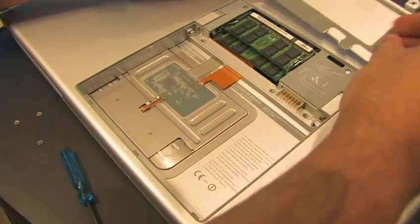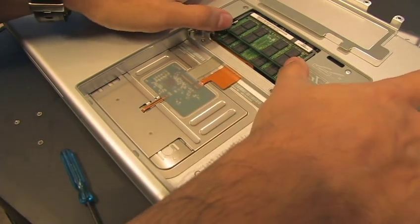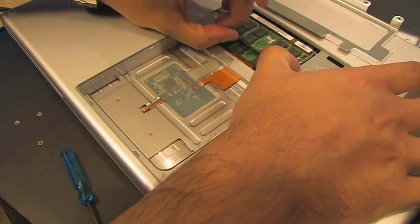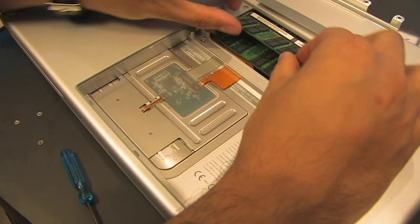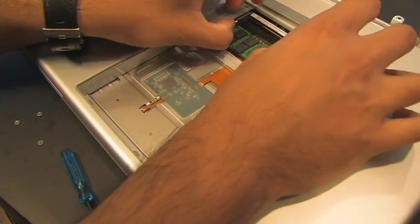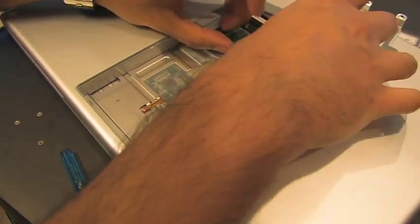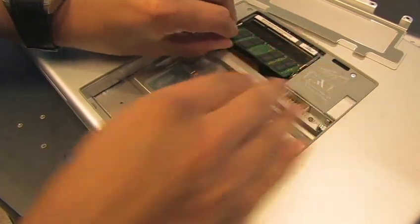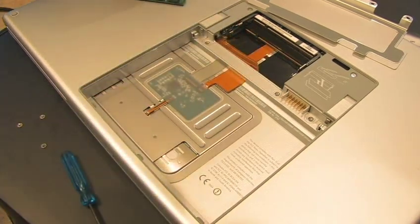There are your two RAM chips. As we said, it comes installed with two one-gigabyte modules. Push on these tabs here on the side to get them out. There's the first one, then the bottom one as well. They go in on an angle, so the way you're pulling them out is also how you're going to want to push them back in — starting at an angle and then pushing them down.